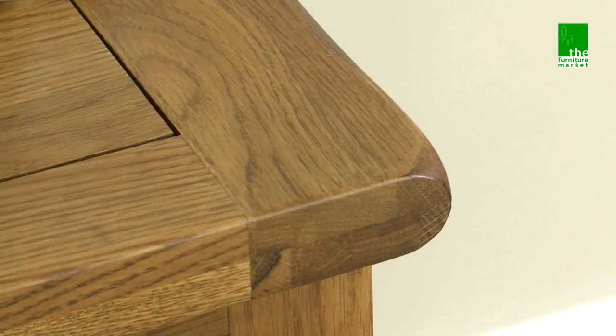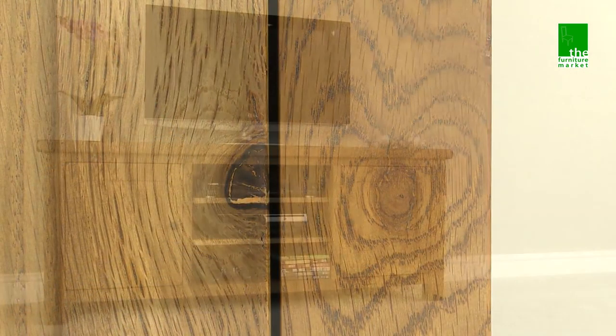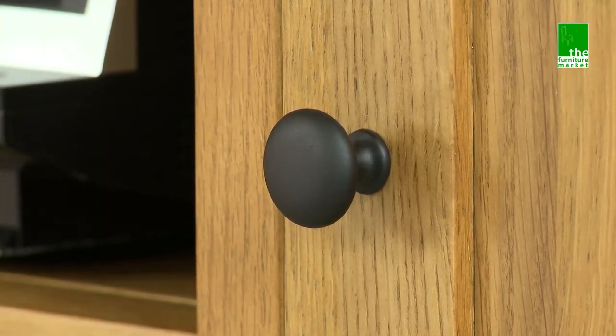It oozes country charm from its rounded off edges to its natural knots and grooves, giving it character you'll be sure to fall in love with. Black metal rustic style handles complete the look perfectly.